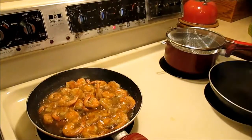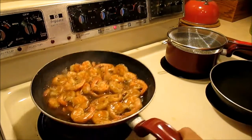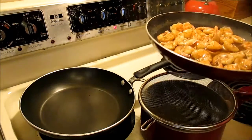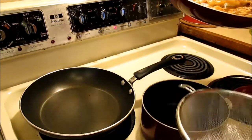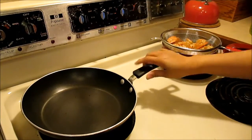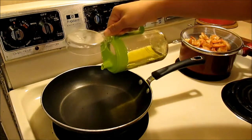Alright, so this is done. I'm going to set it aside. What I'm going to do now is just strain this — I've got a pot and a strainer — I'll strain it and set it aside, then heat the oil.